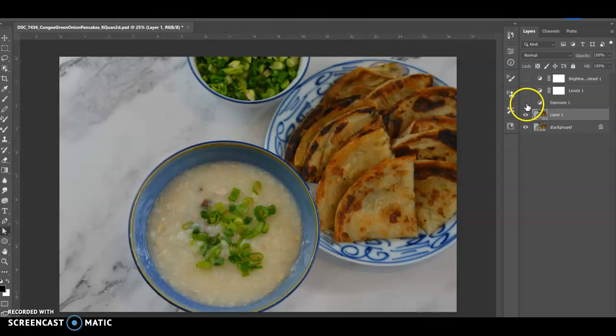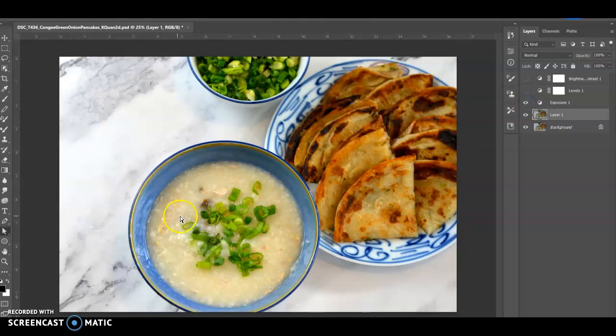So the first thing I do here is make an exposure adjustment. As you can see, it brings everything brighter and the contrast a little better — I can see things more clearly.